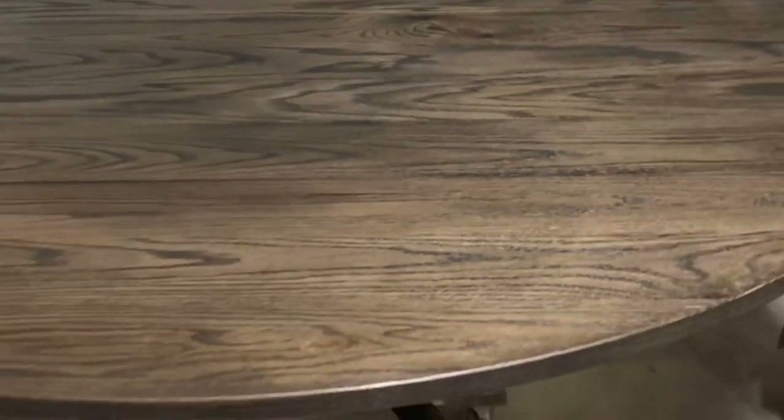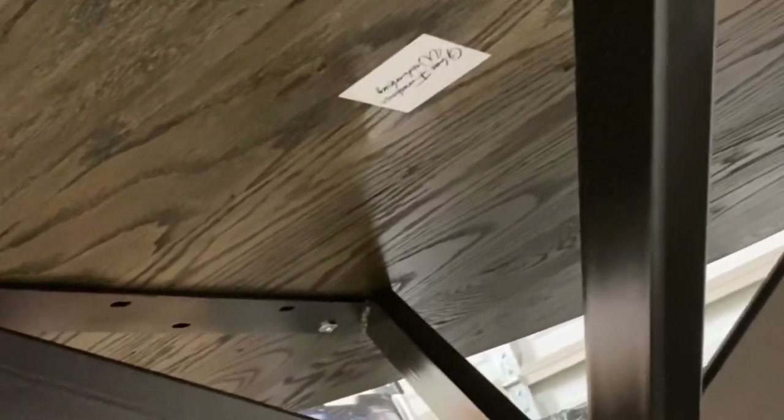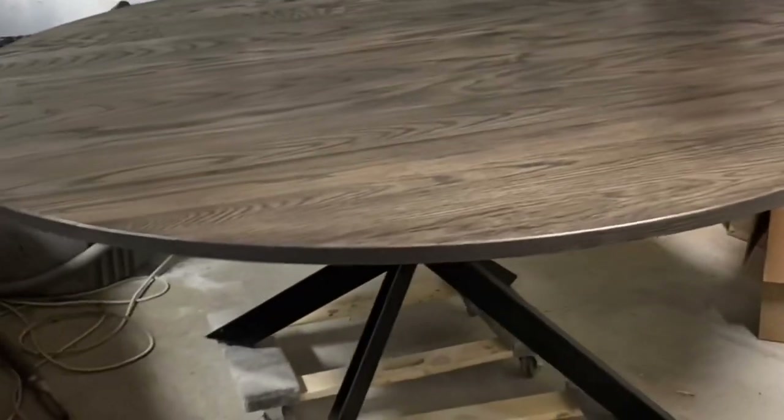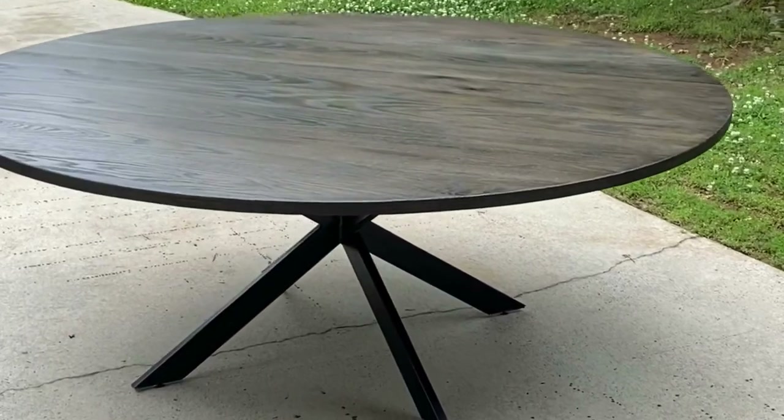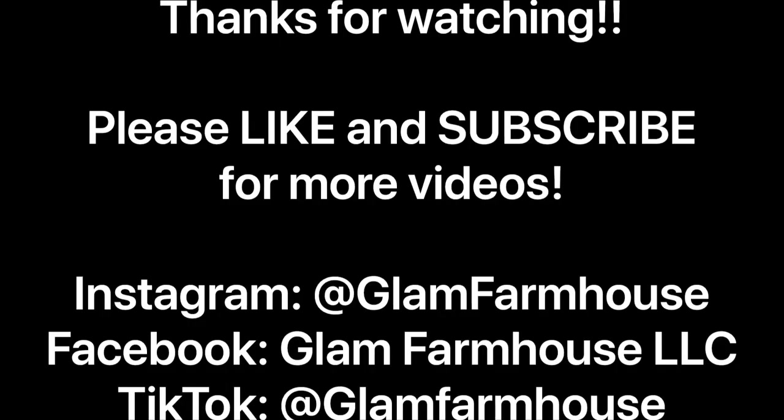She is a wrap and I am loving this ebony stain. I've got my logo underneath there — it looks so good. Here's the finished product, I hope you enjoyed this video. Make sure to like and subscribe as I'll be coming out with more videos, especially once my shop is built. Also be sure to follow me on Instagram, Facebook, and TikTok. Thanks for watching.